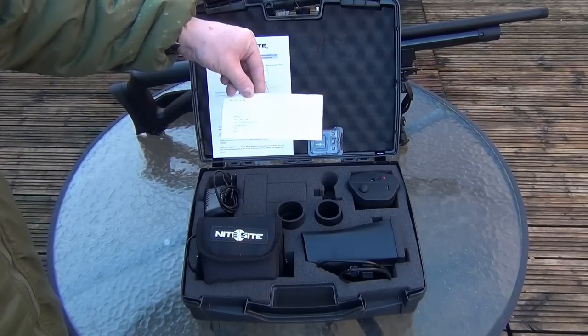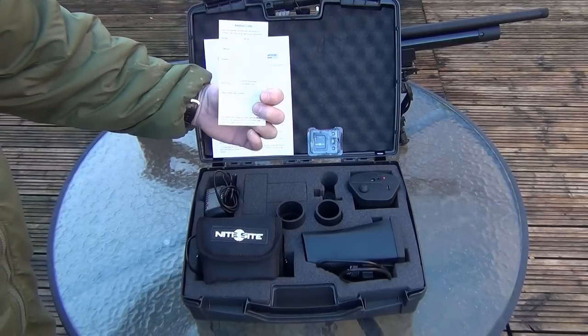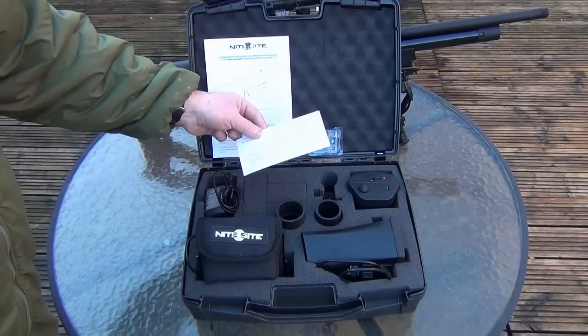You get a warranty card here, which you just put a stamp on, fill out, and then send it off to Nightsight, so they obviously know who's got it.